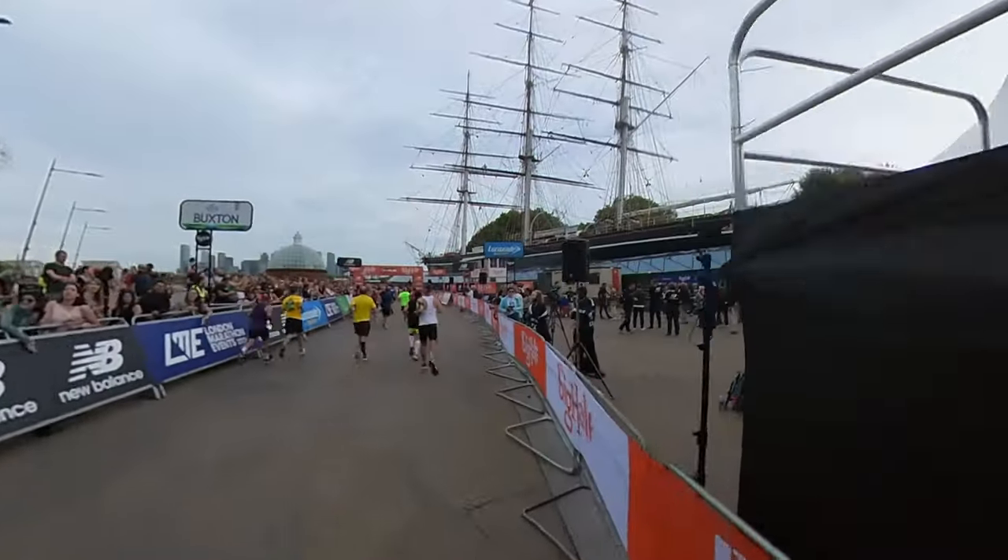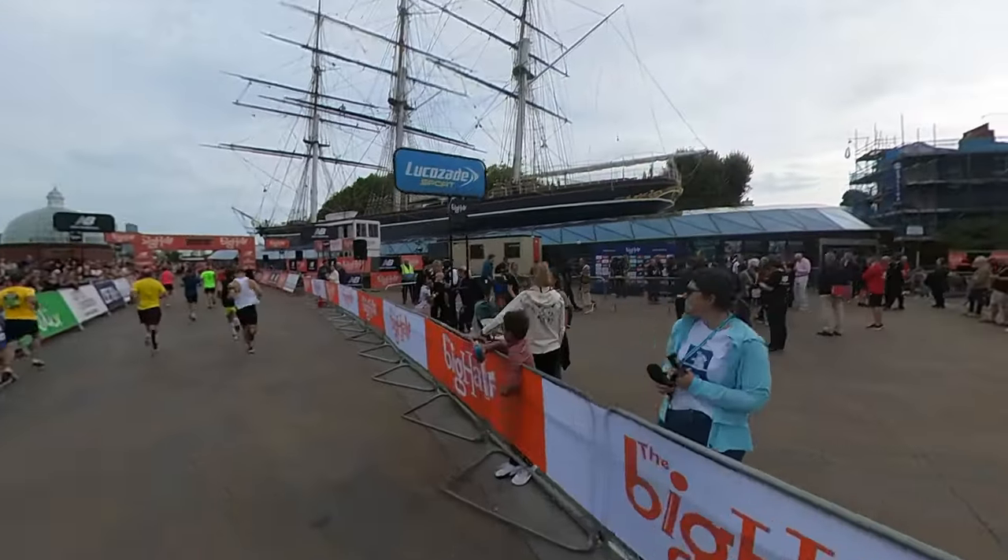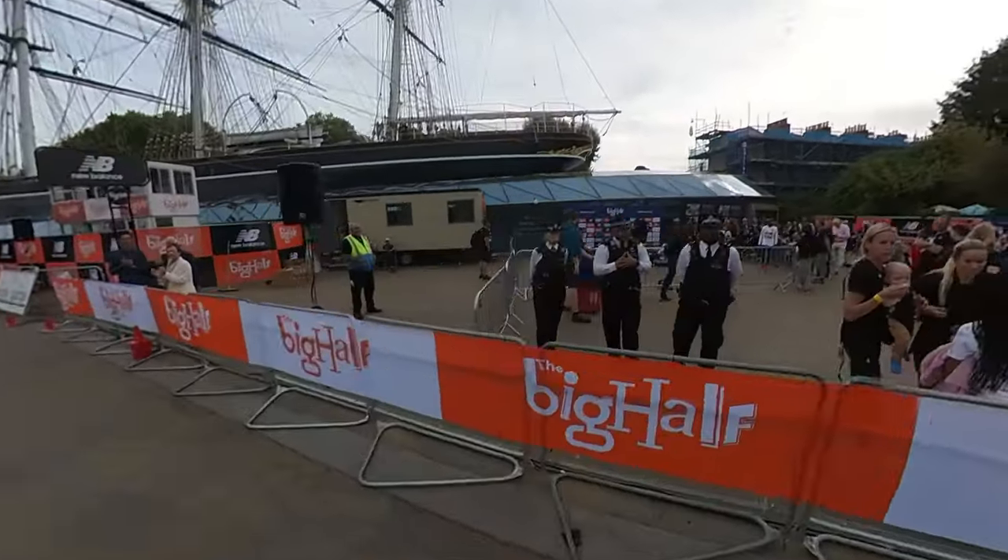Before we go further — do you have a pair? Let me know in the comments. Have you raced in them? Have you tried them in a marathon? I'd be very interested to know. So — 13.1 miles, one hour 40 minutes. I was a little bit fatigued towards the end of the race.